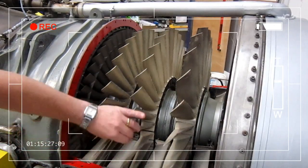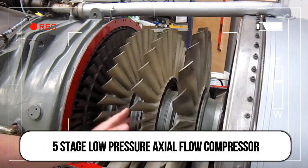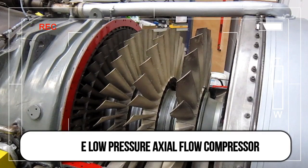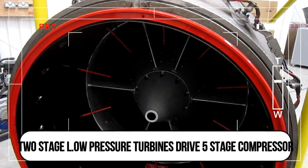Here with the top part of the low pressure compressor removed, you can see the five-stage low pressure compressor. The five-stage low pressure compressor at the front is driven by the two low pressure turbines you can see rotating at the rear.